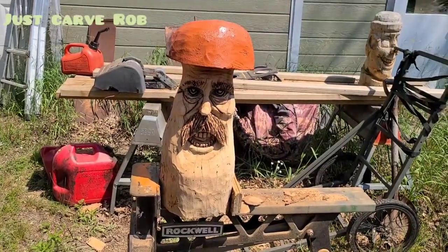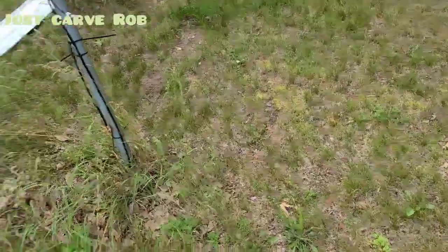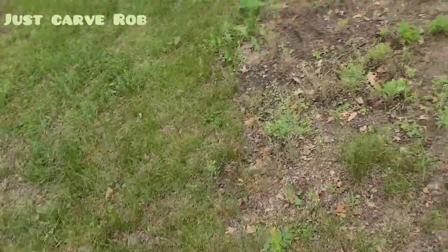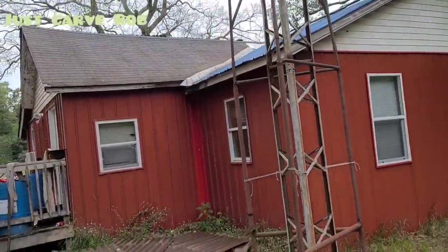So we've got to get some oil and oil him up. Hey guys, welcome back to Just Carved Rob. You haven't been carving anything — what have you been doing? Well, this is what we're doing. The roof.